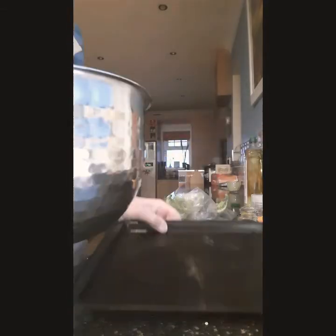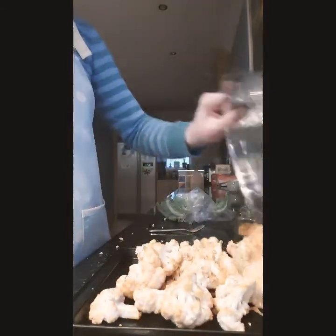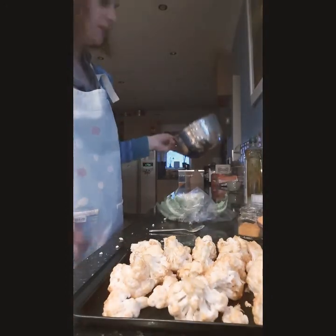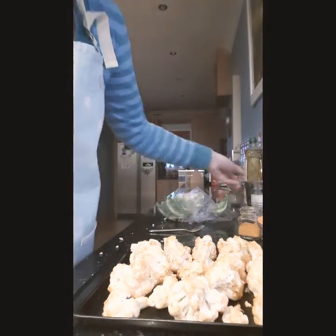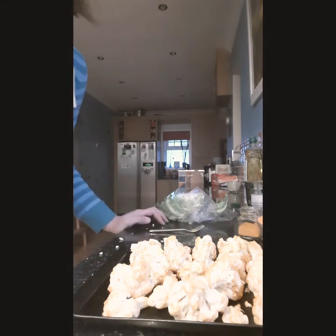Get a baking tray. I'm going to roast my cauliflower in the oven for 15 to 20 minutes until it's golden brown.